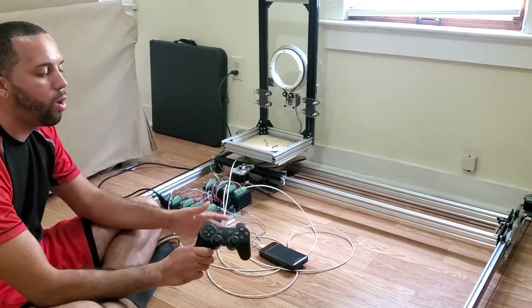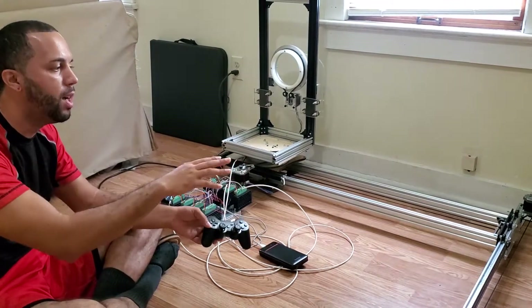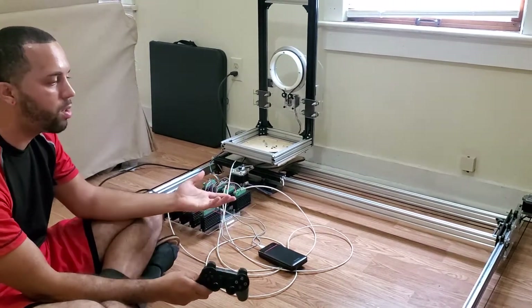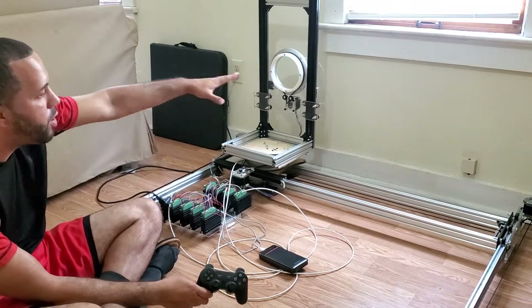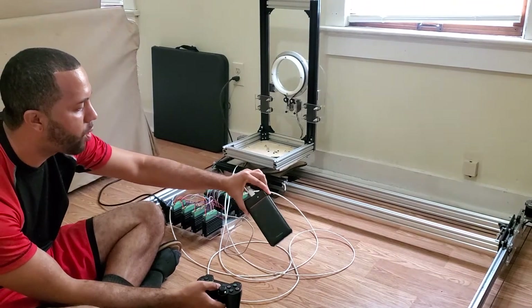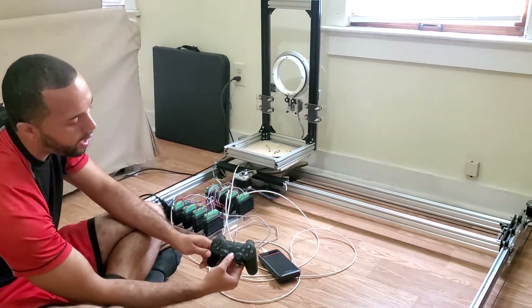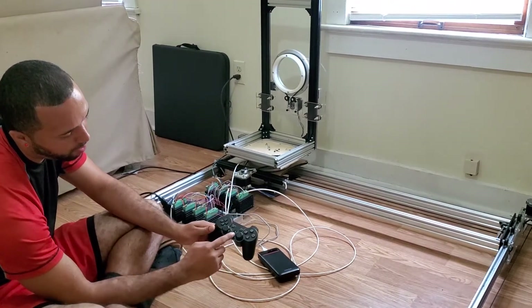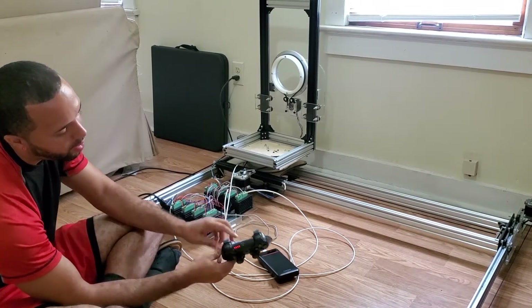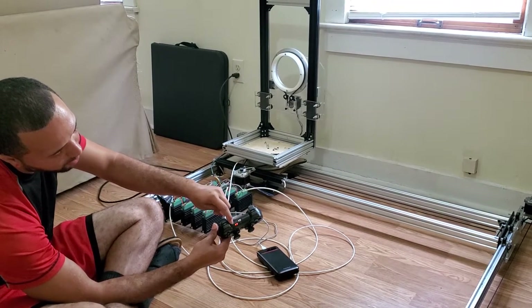It uses low-energy Bluetooth connectivity, so again less power — pretty good if you're trying to use this type of setup for a robot driving a car or an RC vehicle. Now that the ESP32 is on, all I have to do is press the home button. You can see the lights are flashing, and once they start rapid flashing like this, that means it's connected. They're very, very fast pulses — you may not even be able to see it on this video.